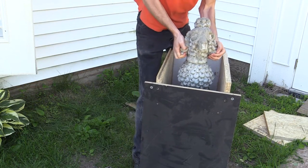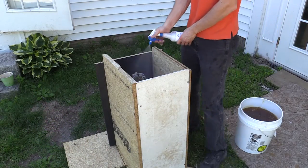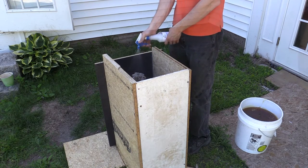Make sure your master is sealed and coated with mold release, then place it in the mold box and spray it with a heavy coated bubble buster. Bubble buster is a great way to prevent bubbles from sticking to your part by breaking surface tension, allowing bubbles to rise to the surface.